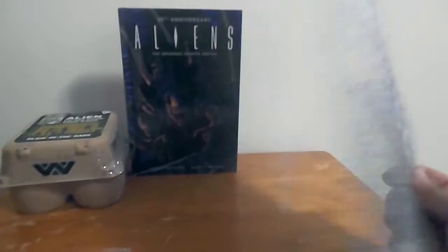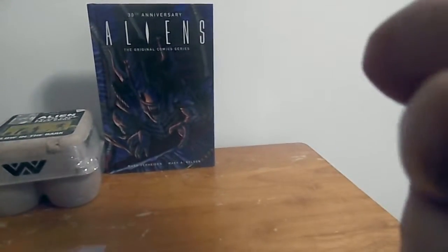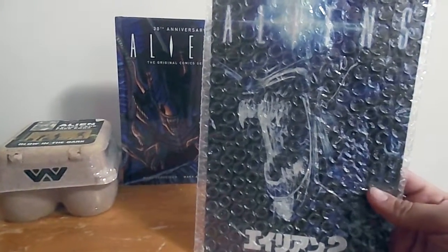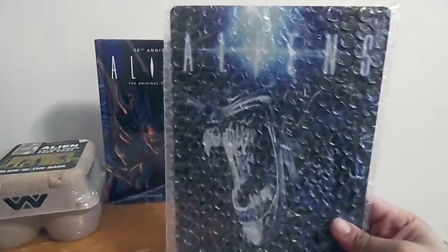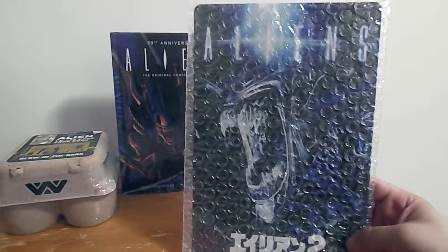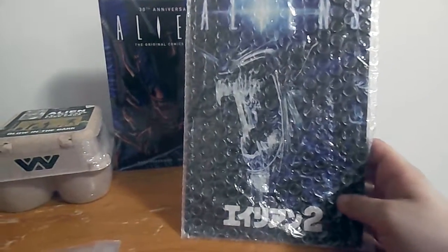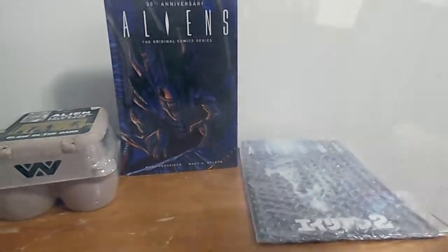This looks like the movie poster and I'm assuming that's Japanese. That's cool — I can't wait to put that up.